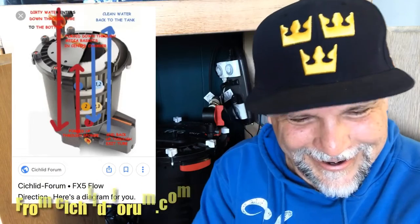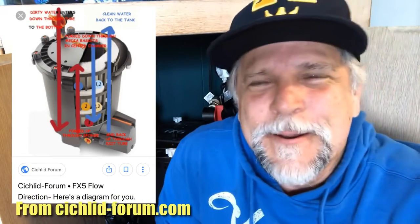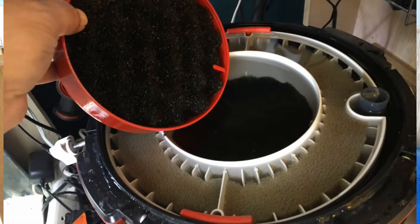Mistake number three: not understanding the way the water flows. It's one of the best-kept secrets in the aquarium hobby. You can try to Google it and find some diagrams and sketches people have made, but you want to understand how the water flows so you can set it up correctly. The water goes through those outside sponges on the outside of the baskets, is pulled up, and then is actually pulled down the middle. The water's last travel direction is down the middle of the canister, through the middle basket, through the circular rings, and then out and back up to the tank.